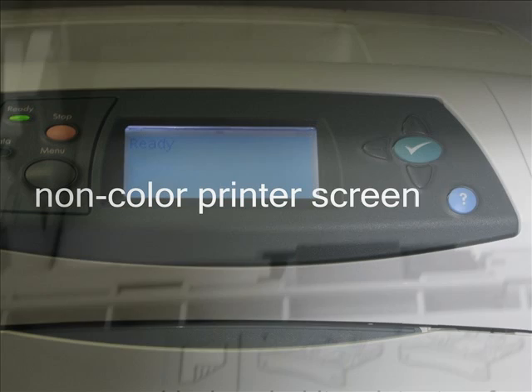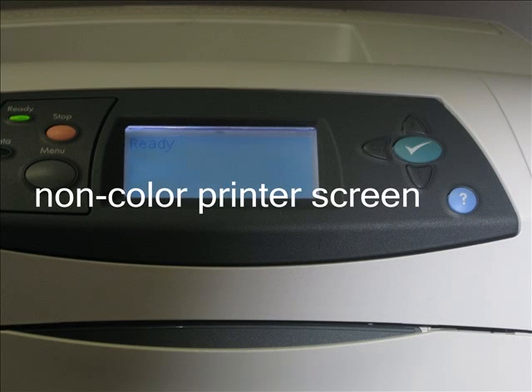In each black and white printer, there is a tray that holds print. On black and white printers, there are buttons and a screen. They are used for if the printer needs an upgrade or if it is out of ink.